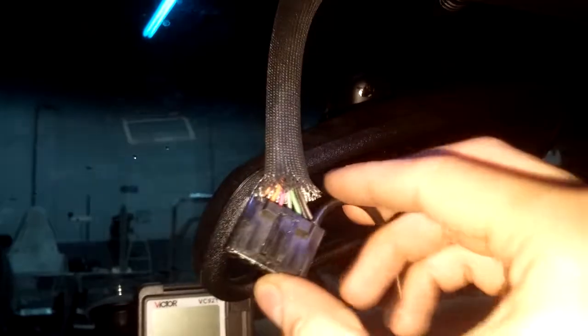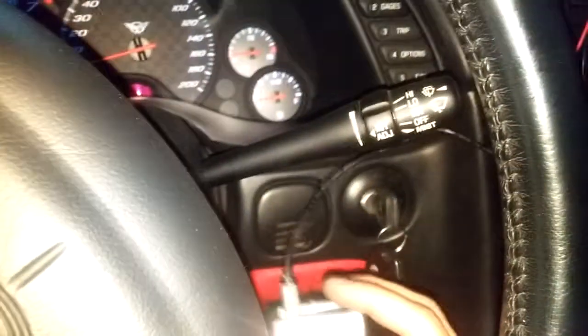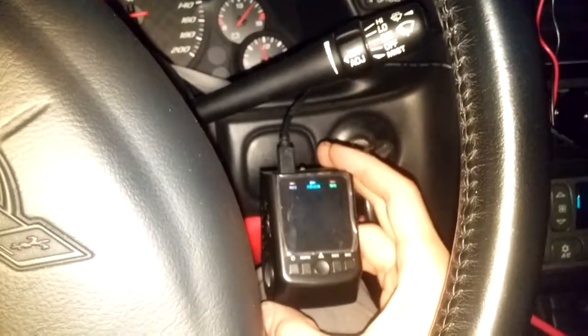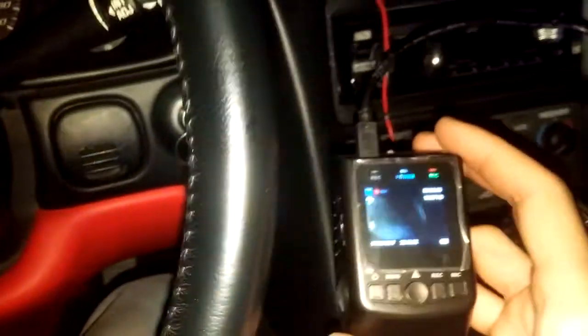Let's try this — there it is. Let's connect the micro USB into the dashcam. Now let's turn on the ignition. With the ignition off, there is no power in the camera. You turn on the ignition and there are the LEDs coming on — the dashcam is working right now. And you turn off the ignition and the dashcam is off.